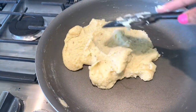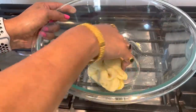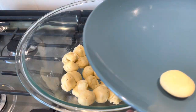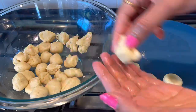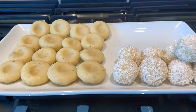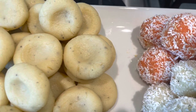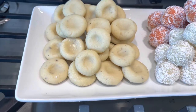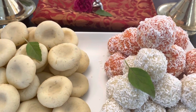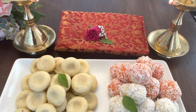Let the mixture cool down for around 10 to 15 minutes. Divide the peda mixture into small balls and start rolling the pedas. Our peda recipe and coconut laddu recipe are ready. I hope you all will like them and give them a try at home.